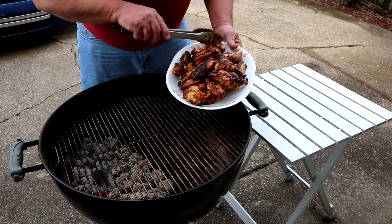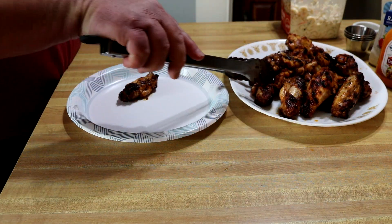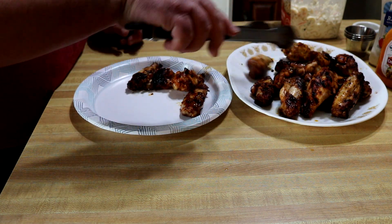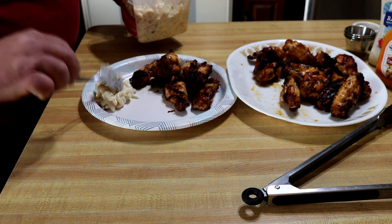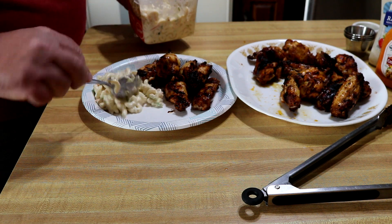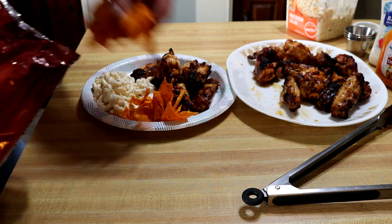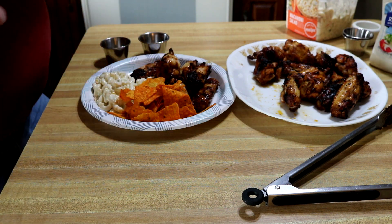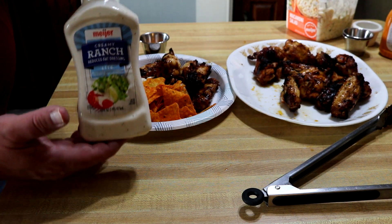I'm gonna go feed the family and I'll be back for the taste test. I did not glaze these — just the marinade. Got some macaroni salad from our local box store, some Doritos cheese flavor, Sweet Baby Ray's creamy buffalo wing sauce, and some creamy ranch dressing.